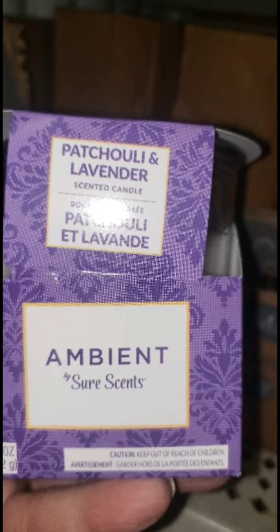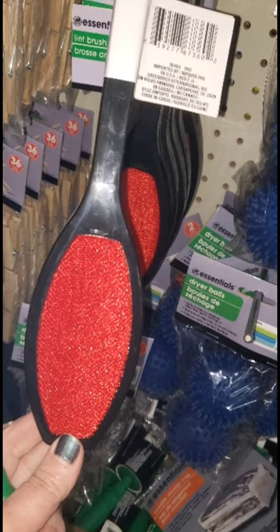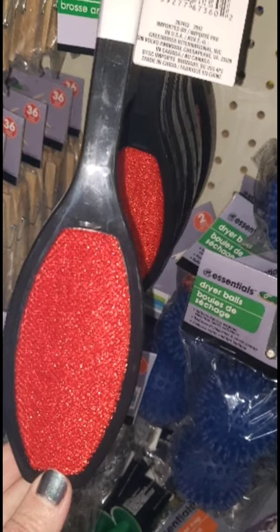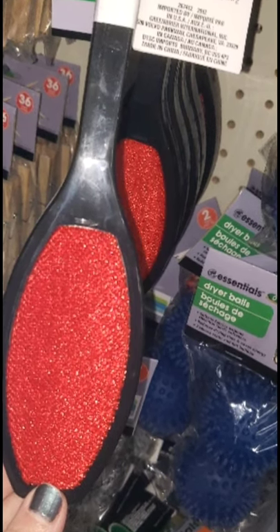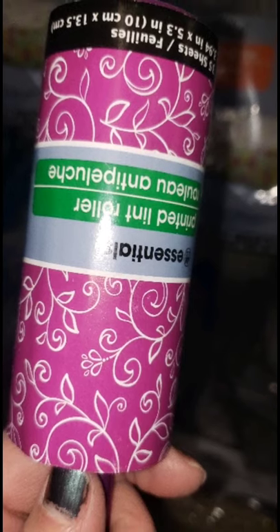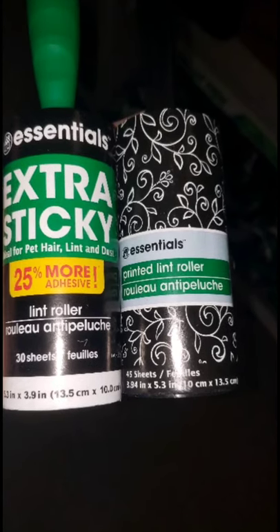Considering the fact that I have a white fluffy dog, I seriously need de-linting items, so I checked Dollar Tree before buying them elsewhere. They have a Forever One with a red velvet type finish and the classic sticky roller type. They come in prints, although once you open it you don't really see the print anymore. One of them says extra sticky, so I went with that.